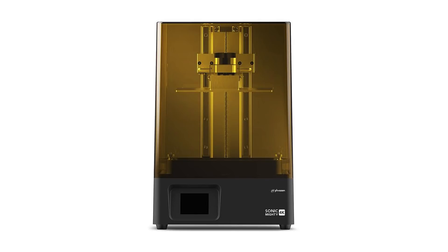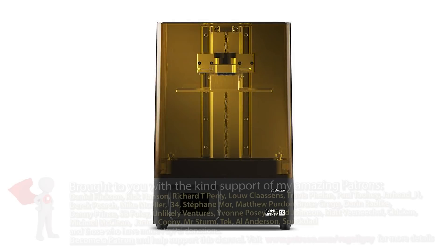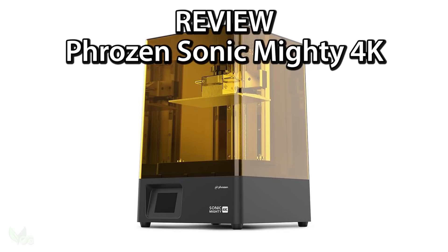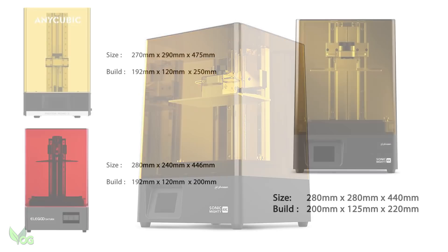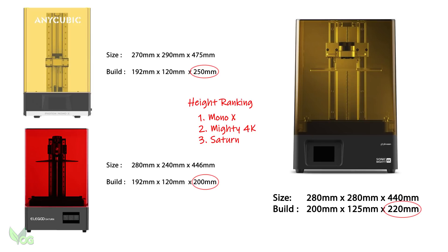The Frozen Sonic Mighty 4K Resin Printer — let's give it a review. The Mighty 4K is Frozen's answer to the Elegoo Saturn and the Anycubic Mono X, and that means big prints. A quick look at the specs shows the Mighty slots in between these two machines, with a print height taller than the Saturn but an inch shy of the Mono X. But an impressive 220mm, or 8.5 inches, means the Mighty has nothing to feel self-conscious about.